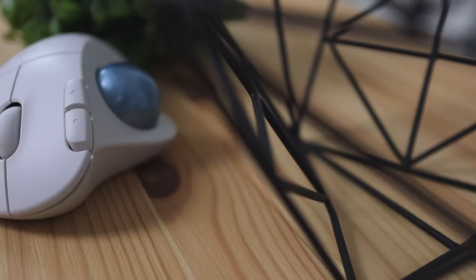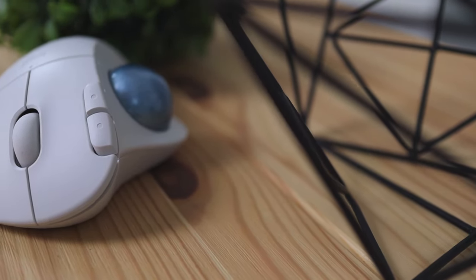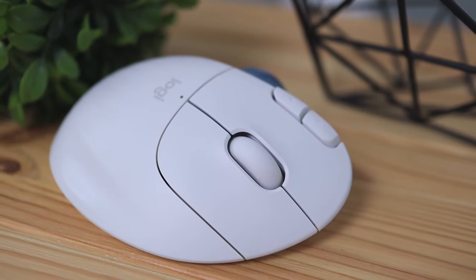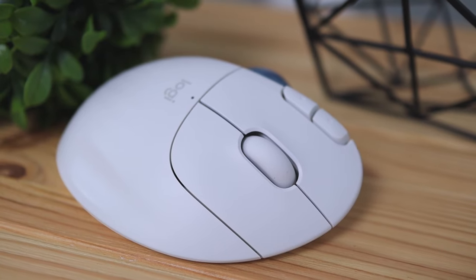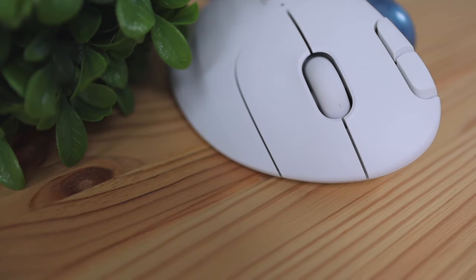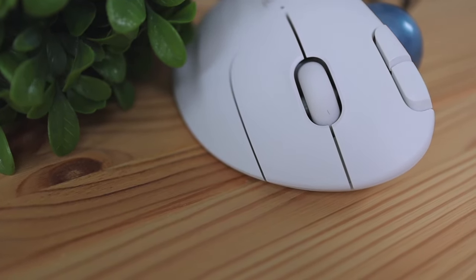Now let's get into the design and build quality of the mouse. Overall this mouse is constructed fairly well with its fully plastic build, and this doesn't feel like cheap plastic — it feels fairly durable and can definitely take a beating if you accidentally drop it or if you're traveling with it. The scroll wheel is not plastic; it's made of a grippy rubberized material.